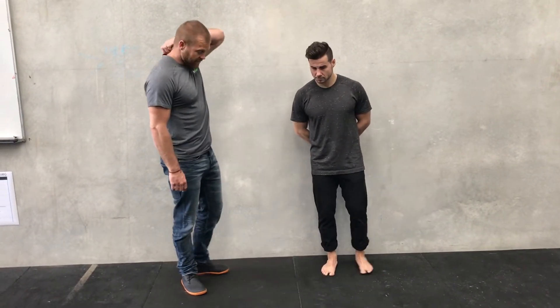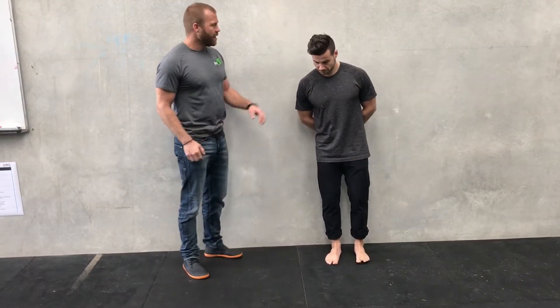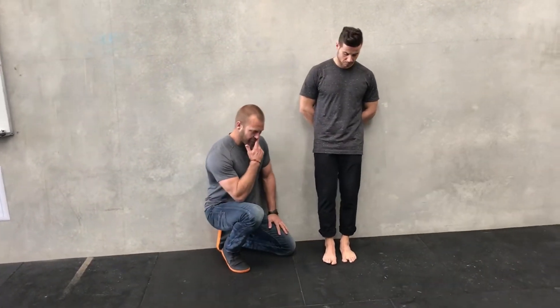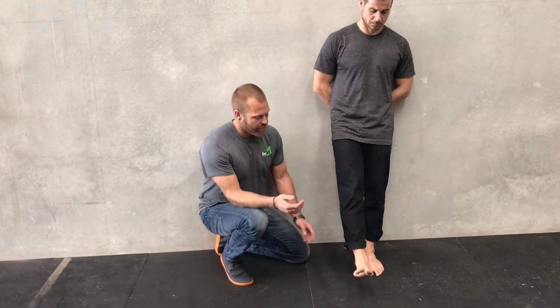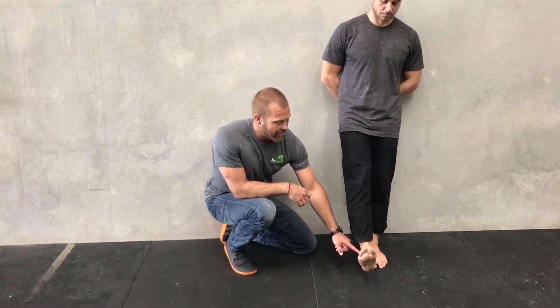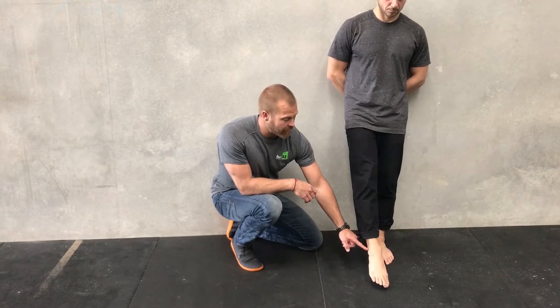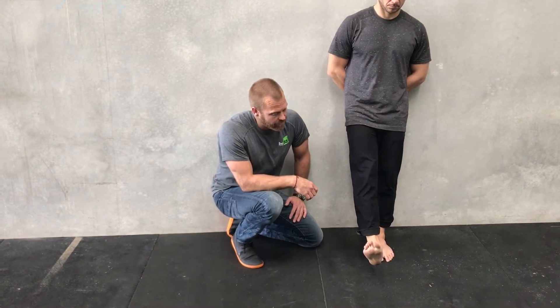Just a couple of quick tests you can do to see what your movement in your ankle is like. I'll almost go as far as saying that just about every person could benefit from doing more ankle movements. The first test: I'll get Nev to lean back against the wall so it's nice and stable. We're going to do a dorsiflexion and plantarflexion — bringing the foot up, toes back towards the shin, and then pressing the toes away from the shin.